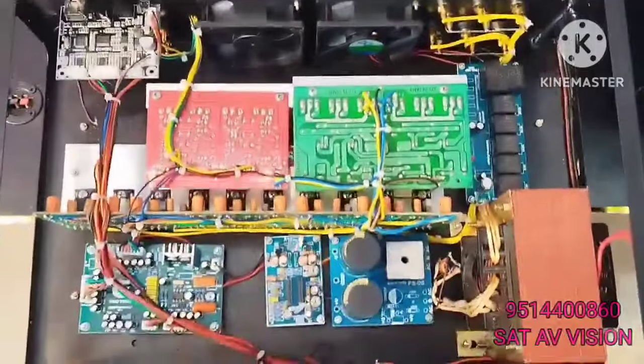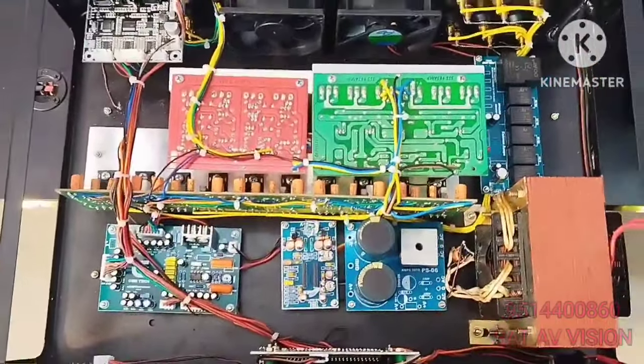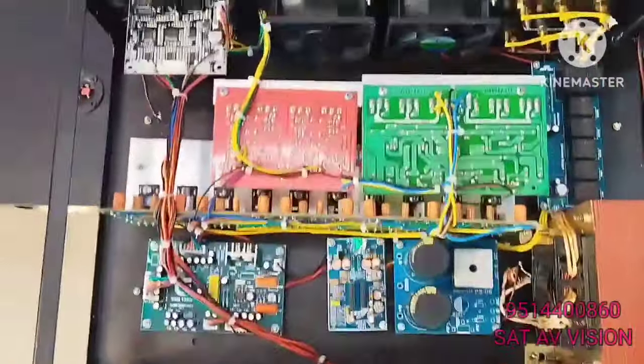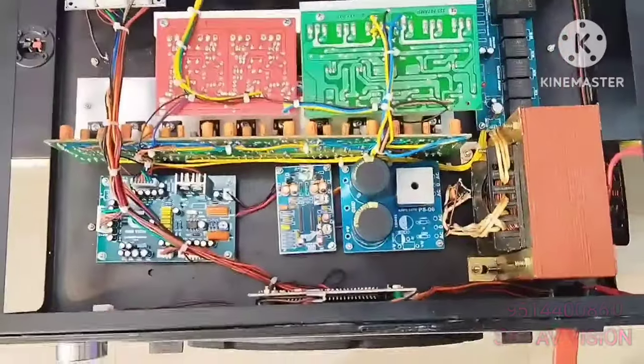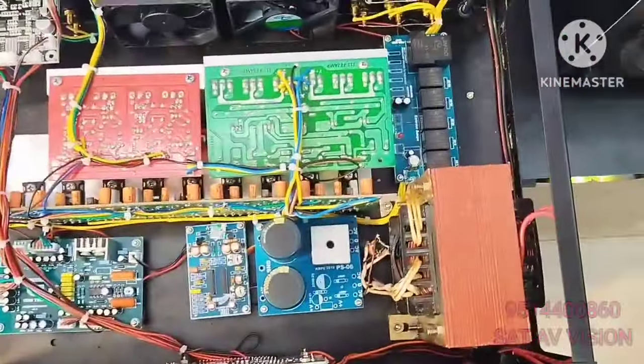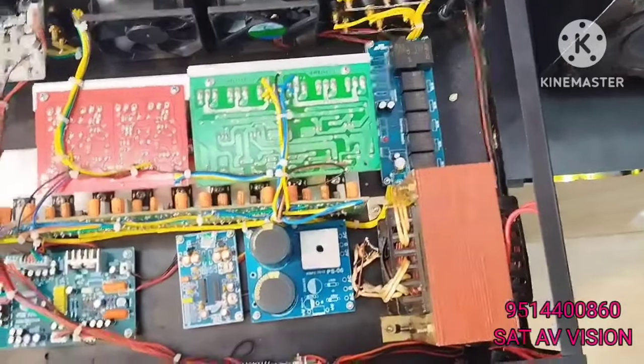7.1 amplifier. The original MOSFET IC is used. We use speaker protection. If you use speaker protection, the Xtreme power at its gaining Vertex amps.